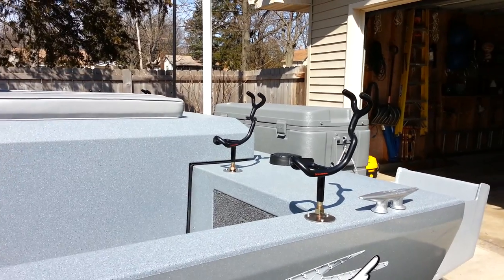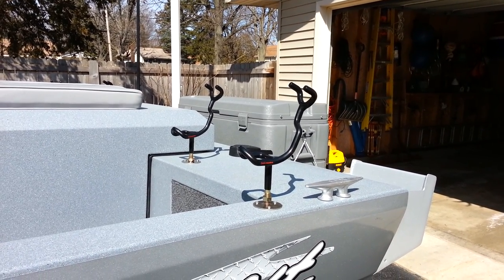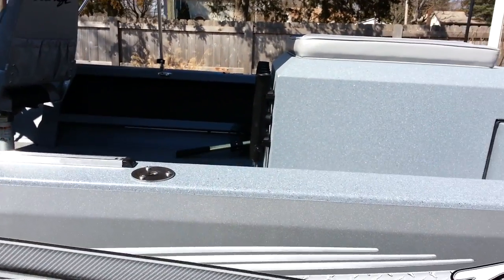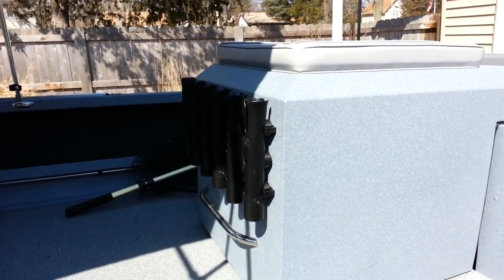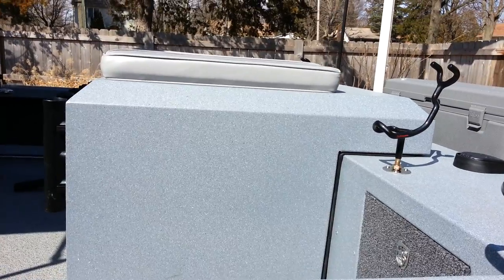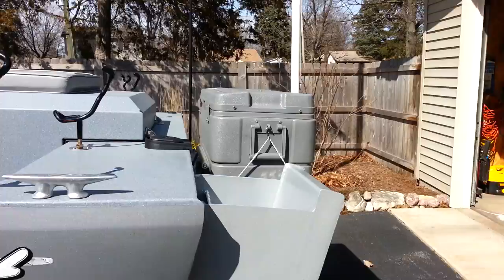Coming around the back, I've got my Driftmaster rod holders mounted in recessed flush mounts on the back of the boat on the side. I also have some vertical rod holders for traveling with your rods. The doghouse is a 200-horse Mercury Sport Jet inboard.